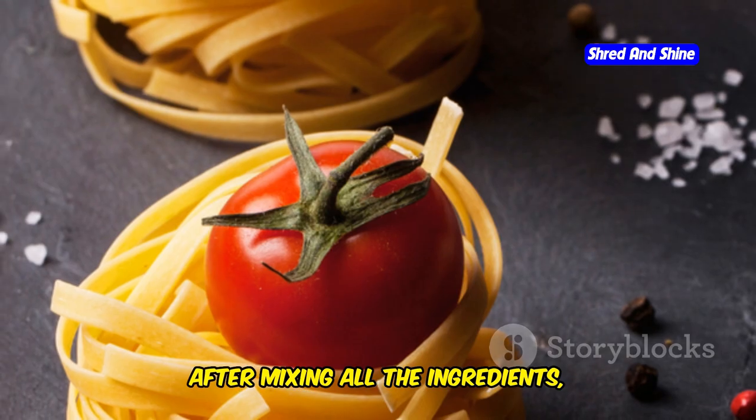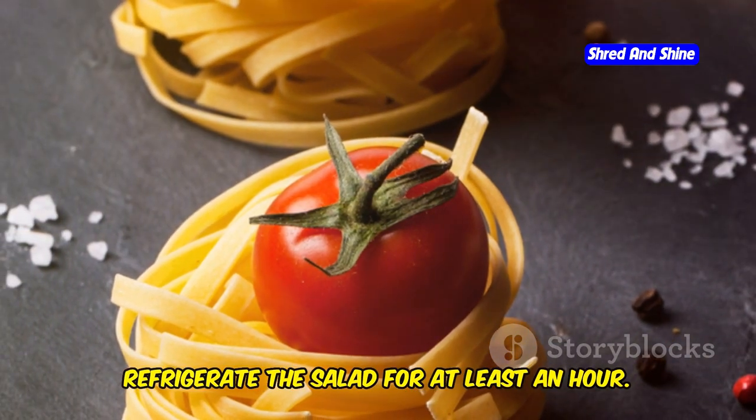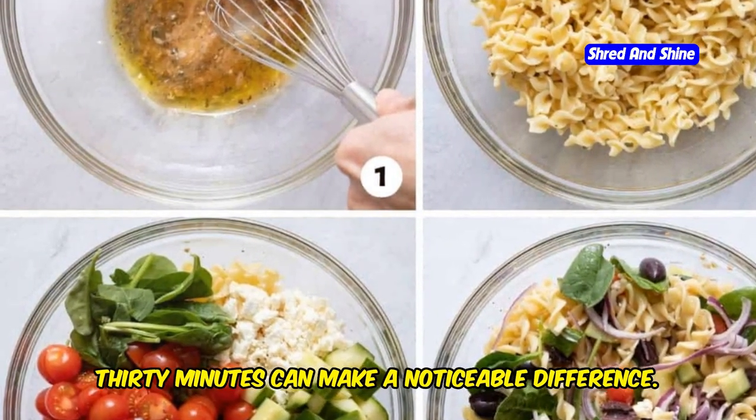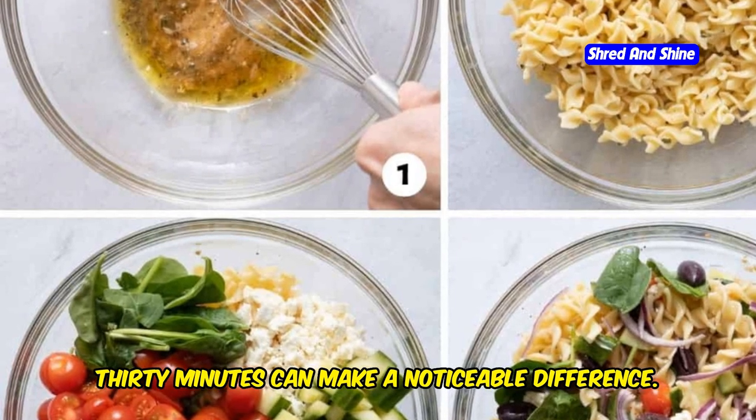Another tip is to let your salad chill before serving. After mixing all the ingredients, refrigerate the salad for at least an hour. If you're pressed for time, even a short chilling period of about 30 minutes can make a noticeable difference.